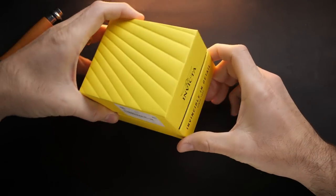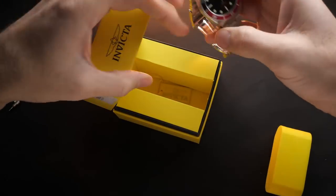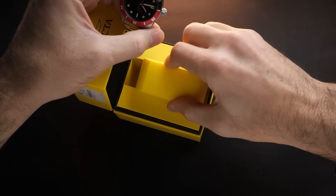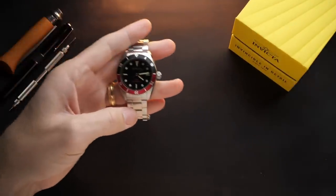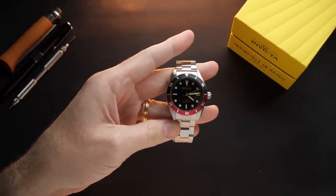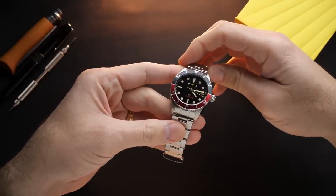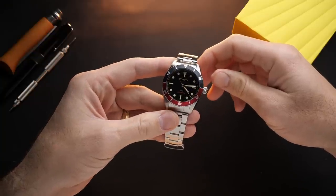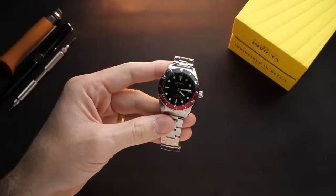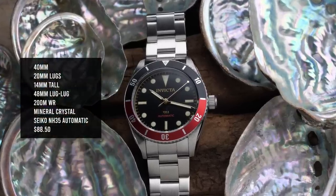Next, let's check out the Invicta Pro Diver 1953. Before Pagani Design, before Steel Dive, before San Martin, Invicta was the brand that everybody was turning to when they were looking for a decent-quality Rolex homage with an automatic movement for under $100. Many people consider the Invicta Pro Diver to be the king in this price range. In recent years, many of those Chinese brands have surpassed Invicta when it comes to specs for the price. But rather than just give up that market, Invicta came out with the 1953 Pro Diver a few years back, dipping way into vintage territory, creating an homage to the very first Rolex Submariner ever made. And for under $100, this Invicta Pro Diver still offers a lot of value.